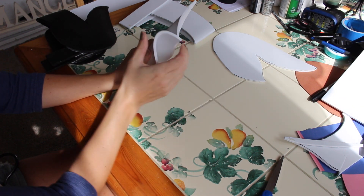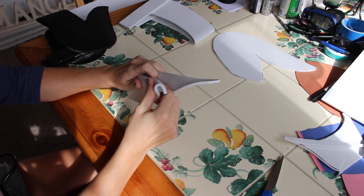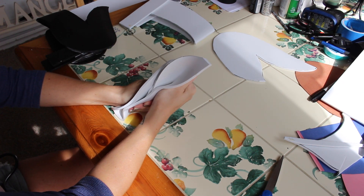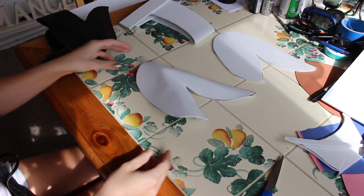Probably eventually I might redo them, but for a quick fix this worked out really well. You're going to heat them up and fold them over and just keep them folded until the foam cools down so that way it retains its shape.